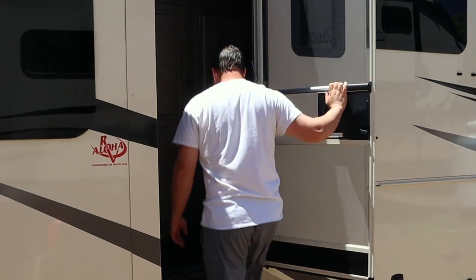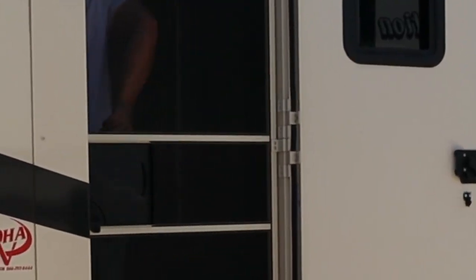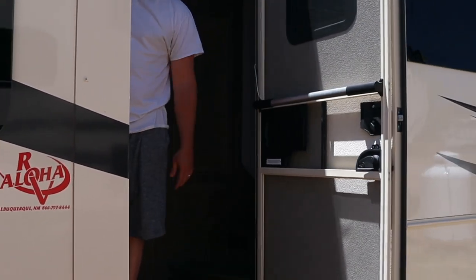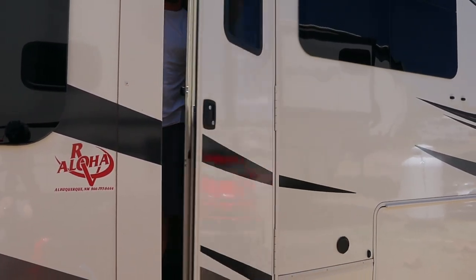Now we've solved two major problems RVers have: a place to grab, and now that pesky screen door isn't doing whatever it wants in the wind. Don't forget to like, share, and subscribe, and we'll see y'all next time.